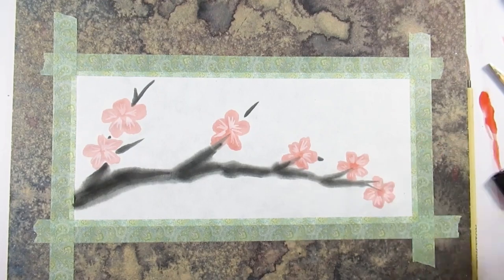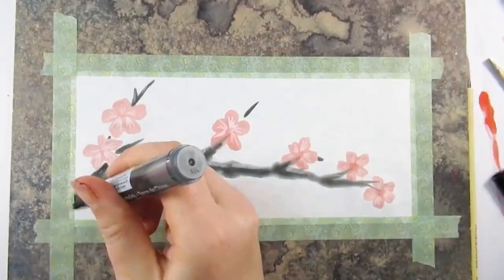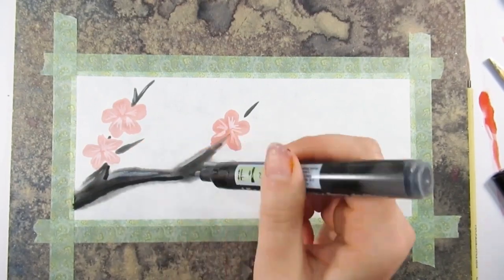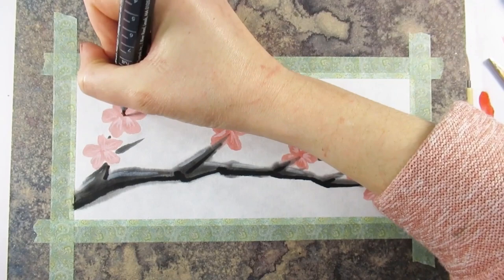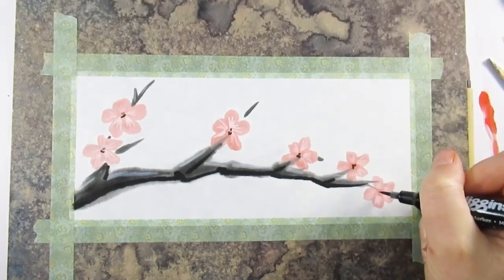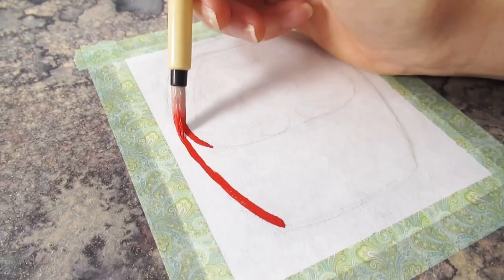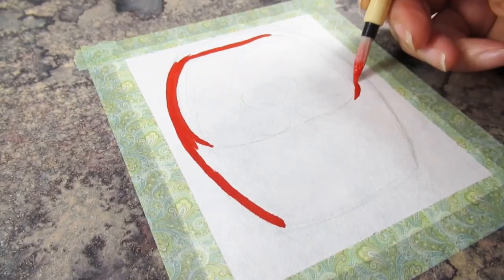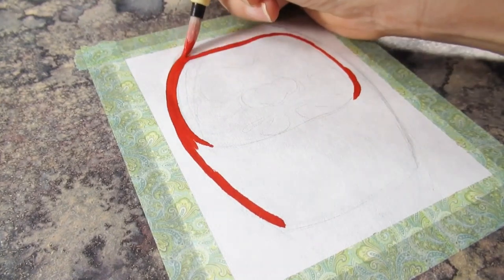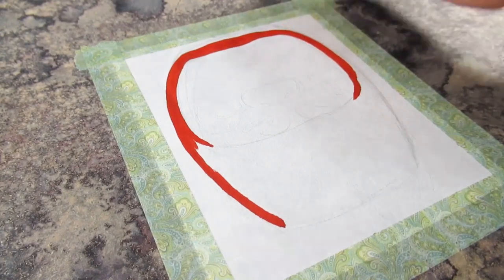I decided to play about with some very simple techniques and create a cherry blossom branch. I found it so interesting how the ink that I'd ground spread across this paper and absorbed into it very quickly, then suddenly stopped. I also found how expressive you could be with the brush just by adding different levels of pressure. The red ink also diluted beautifully to create a nice delicate pink for the blossom.